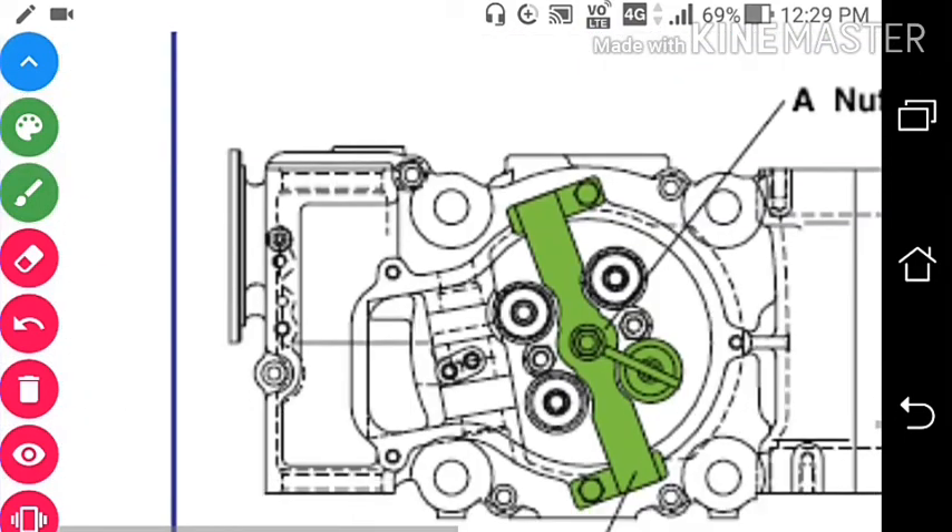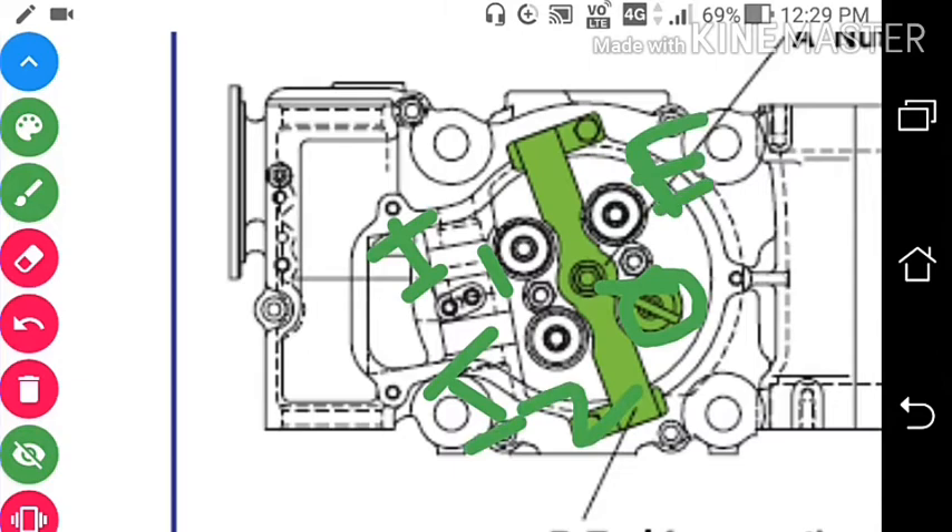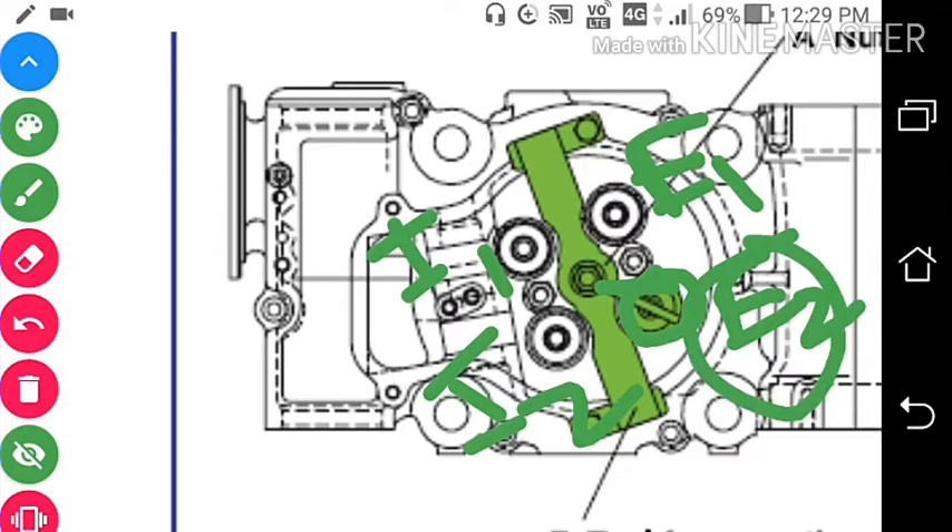Here you can see the general tool I am talking about. We have two nuts over here which are fixed on the cylinder head. This is the arrangement: suppose this is inlet valve number 1, inlet valve number 2, exhaust valve number 1, and exhaust valve number 2. If we want to take out the valve spindle of exhaust valve number 2, we will put this tool over here.